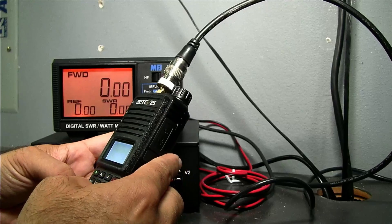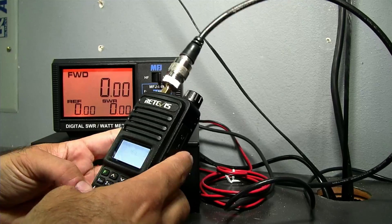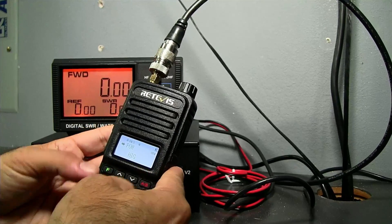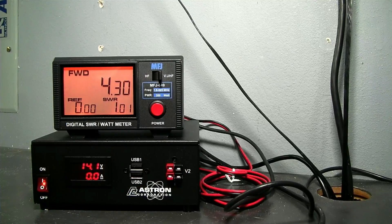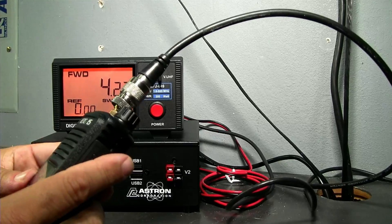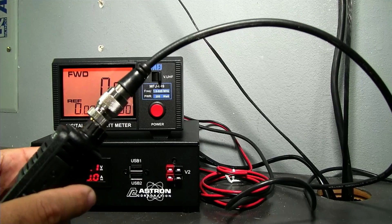446.500 is on the bottom band, still on high power. Keying up on 440, that's doing about 4.3 watts — just over 4 watts on 440. So it does about 5 watts on 2 meters and 4 watts on 440 on high power.